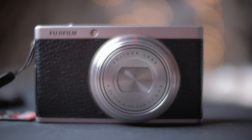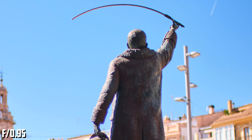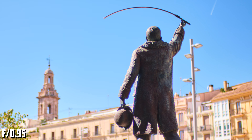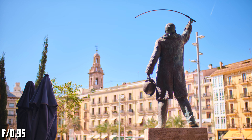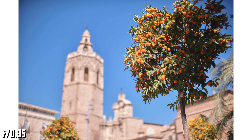The lens also suffers from chromatic aberrations from f0.95, including longitudinal chromatic aberrations. You need to stop down to f4 to get rid of them. Vignetting is also visible at f0.95 — again, you need to stop down for a better result.